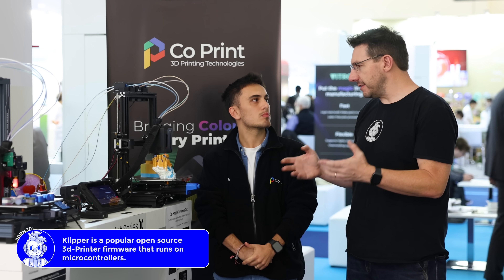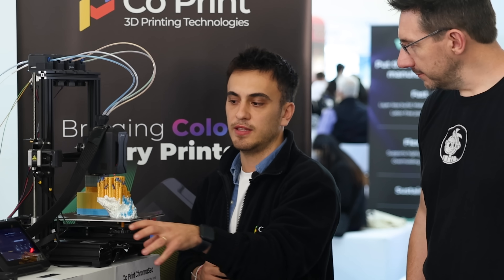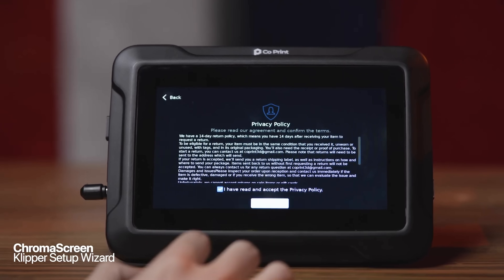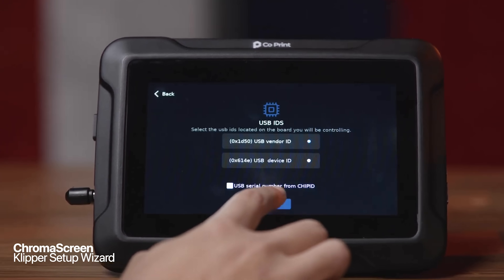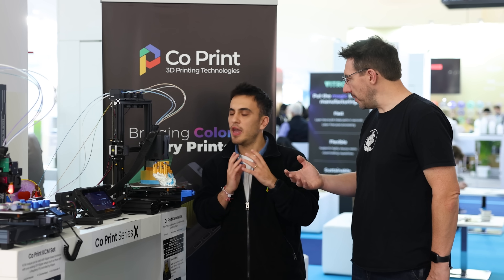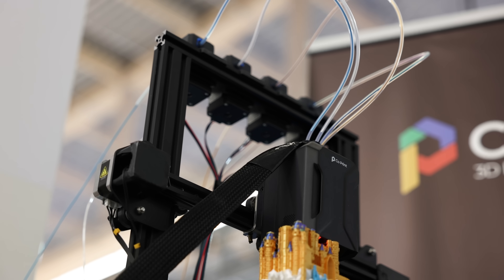Klipper as firmware doesn't inherently control multiple extruders. We wanted to make sure that everyone who touches our screen can figure things out easily. First it asks you which printer you're going to use with our system — it has a setup wizard for people who aren't familiar. Then once you connect it, all you have to do is plug the extruders and the hat, and it understands which extruders are on there.